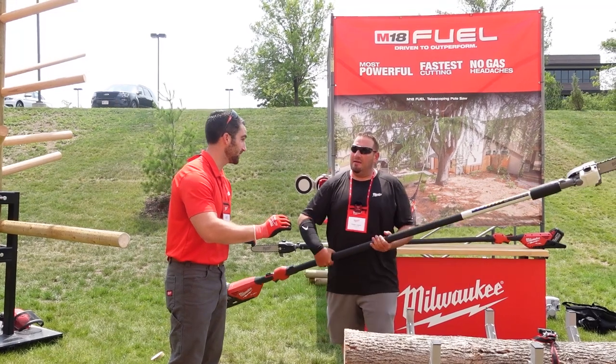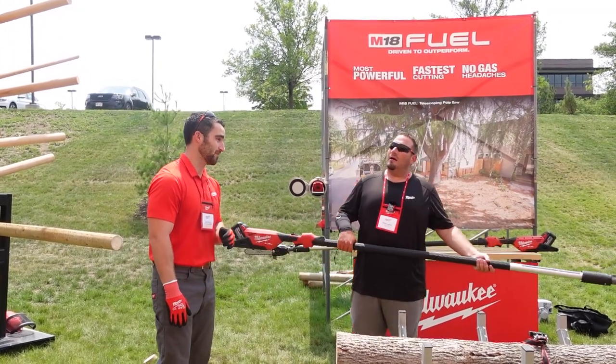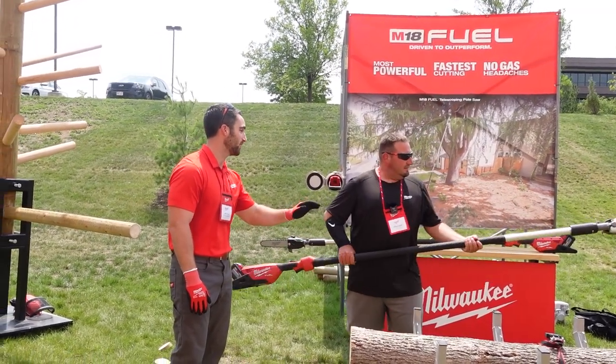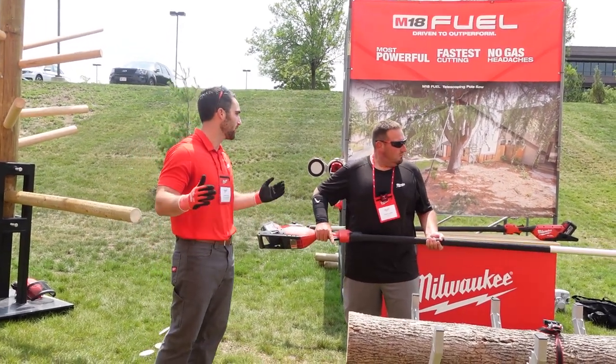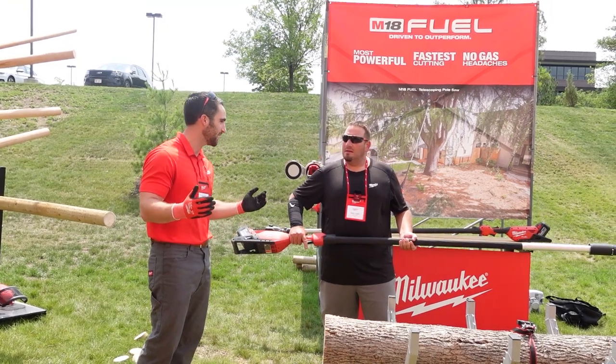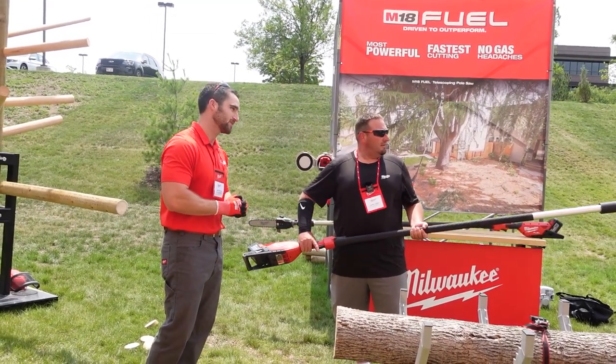We have high power, and we're doing all of that without any of the headaches of gas. All you have to do is use this intuitive lock-off, pick up the saw and go. You're not having to pull-start a saw that you might not use every day — this thing works every time. And it stops real quick.